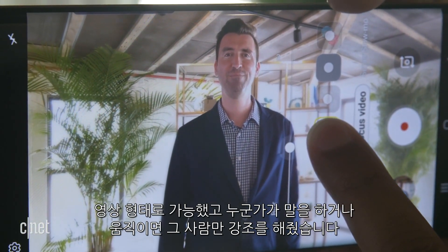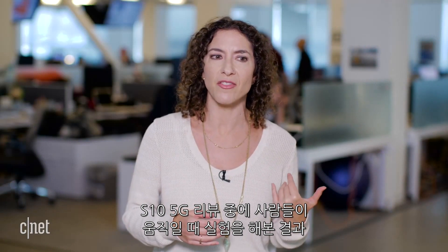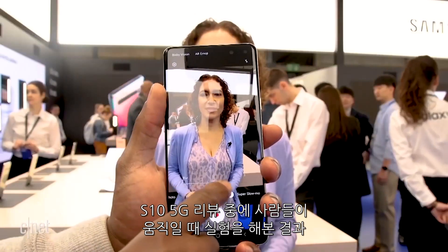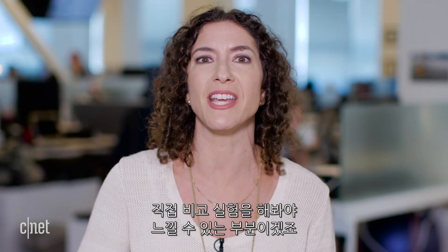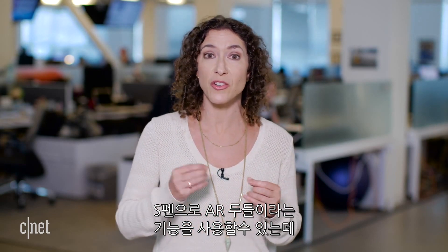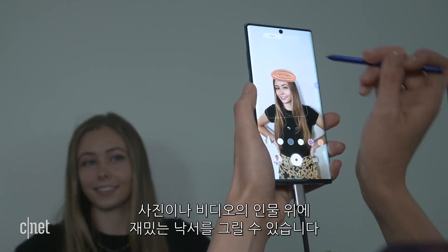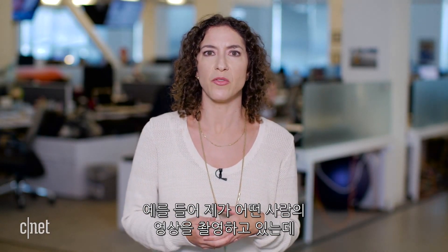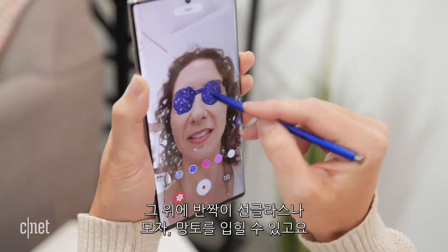The AR lens on the Note 10 Plus enables live video bokeh — a blurred portrait effect in video form that makes a moving subject pop. On the S10 5G this feature had blurry edges when subjects moved; Samsung says it's fine-tuning it. There's also a new feature called AR Doodle, which uses the S Pen. You can annotate a person or object in photo or video — drawing sparkly sunglasses, a hat, or a cape — and share it.